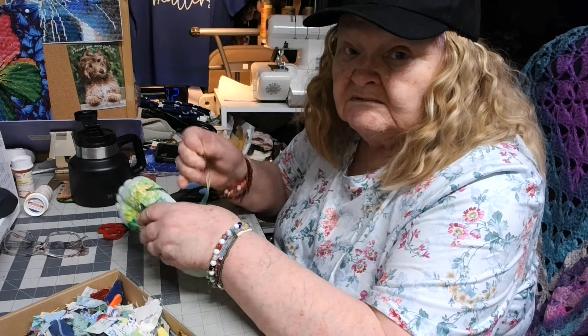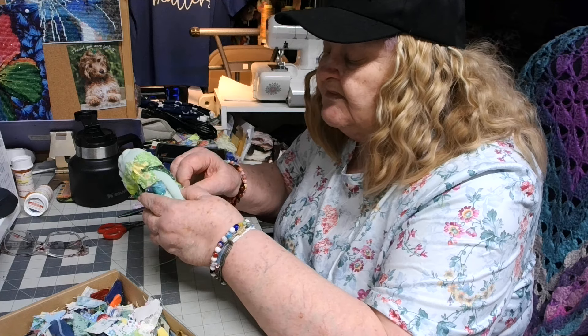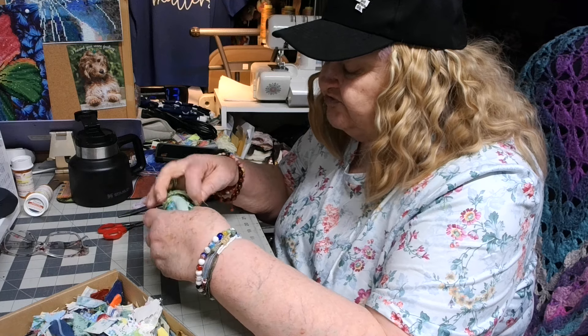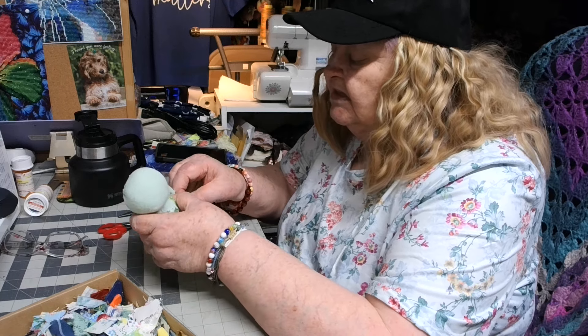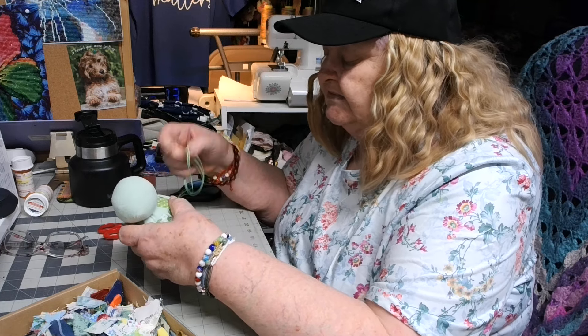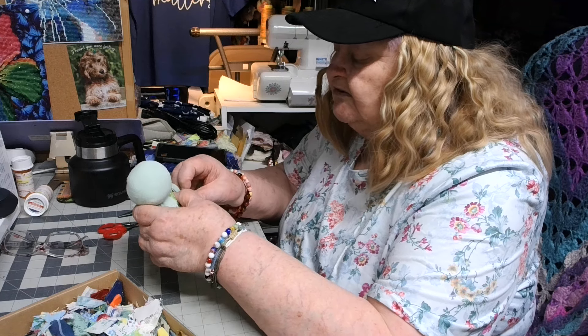Now I'm going to continue on with my stitching because I still have a little ways to go on patching her up.